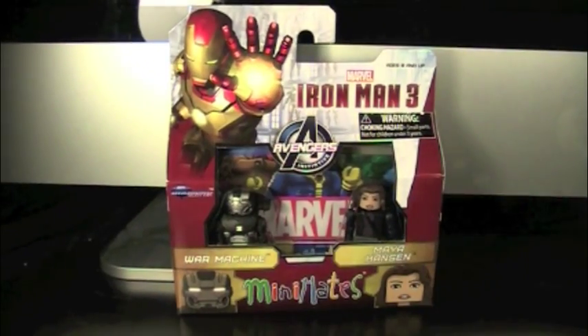Hey guys, it's Every Brand New Minimates here. Today we have the Marvel Minimates of Wave 49 — Iron Man 3, War Machine, and Maia Hansen.